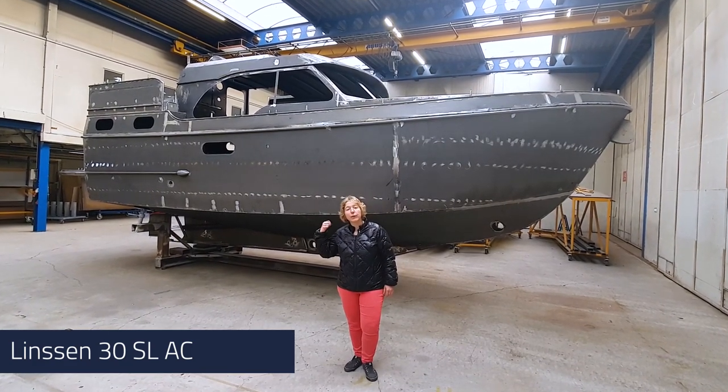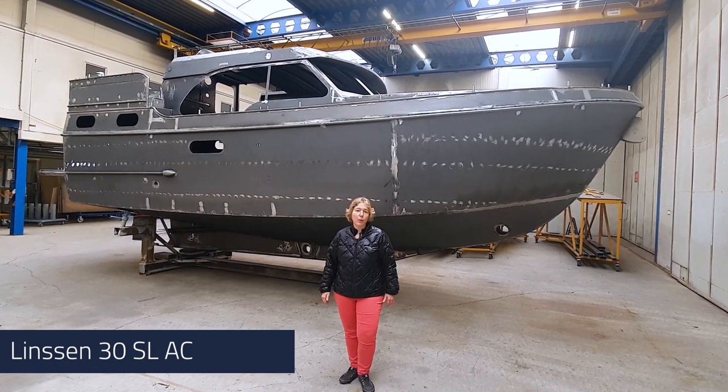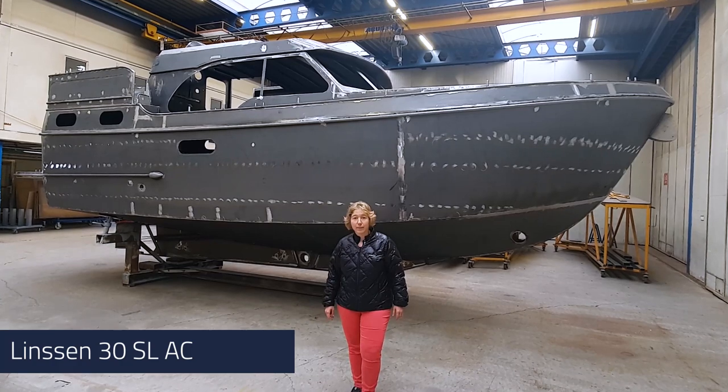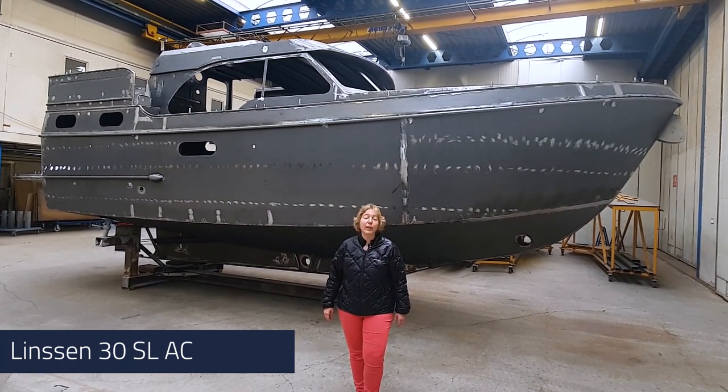Behind me you can see the hull of the first 30SL AC, the smallest model in our range. We already introduced the 30.0 AC and sedan, and also the 30SL sedan. So the last one to complete the smaller series is the 30SL AC.